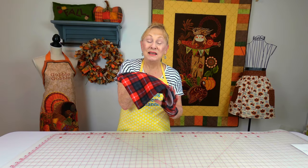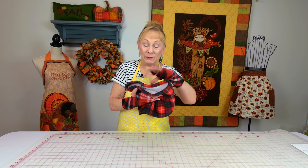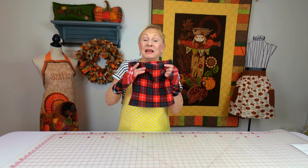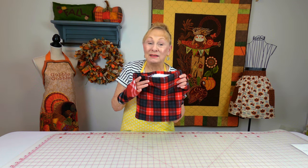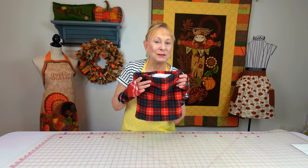This is a neck warmer. It's made out of the fleece that has the little furry stuff on the inside. You can make it any size and it's really easy, only just a few minutes to make.